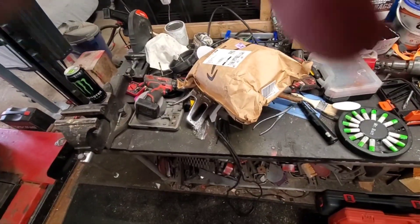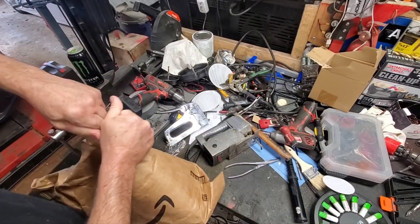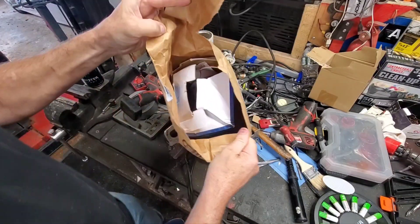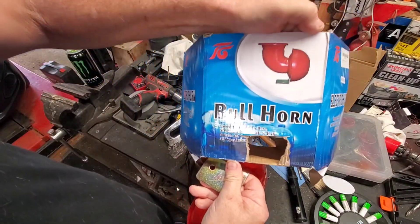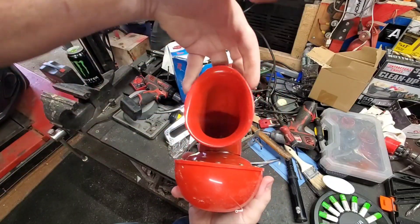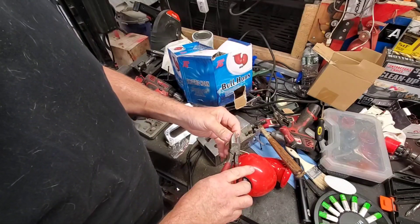Let's get you in a holder. I ordered something a little different because I like being a little different — it just came today. Look at this box, it's just demolished. So I got a bullhorn for the front — look at that, put a little fur around it.